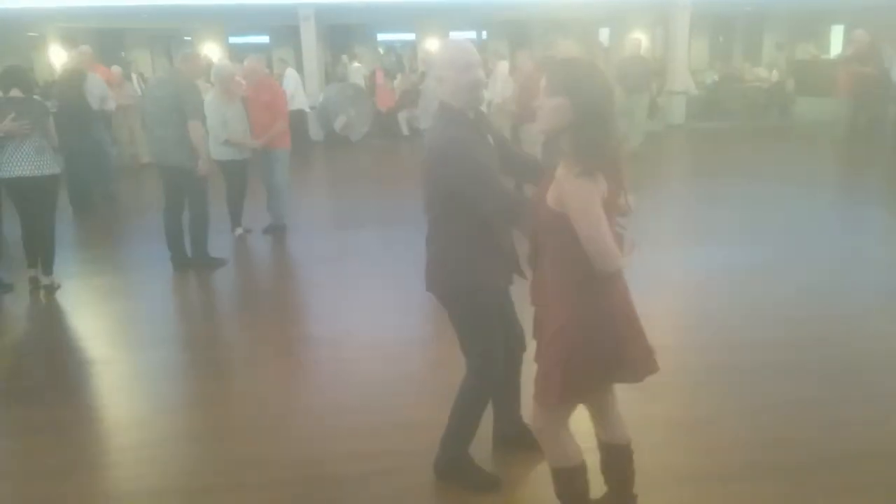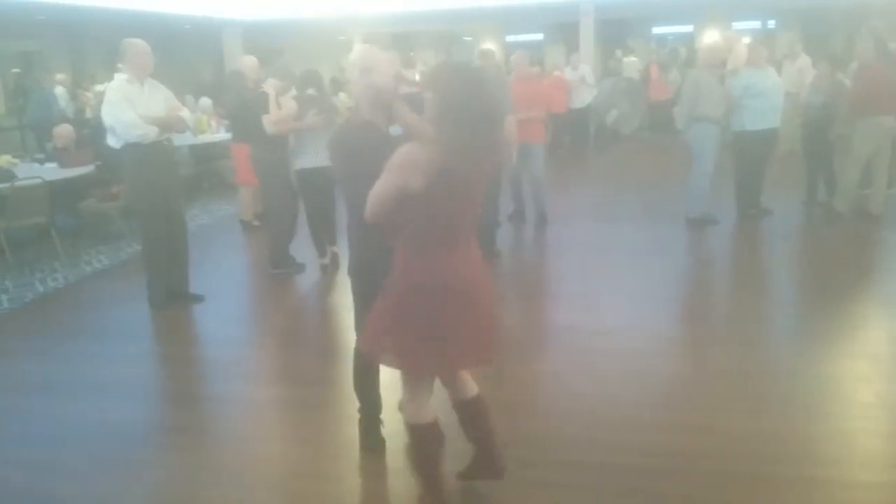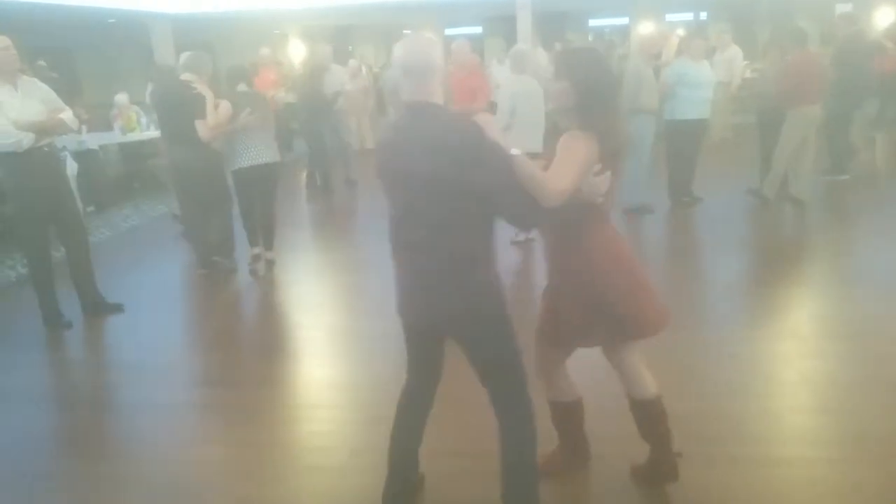three and four, walk forward. Step, one, two, turn back to close. One and two, three and four, five, step. One and two, three and four, five, step.